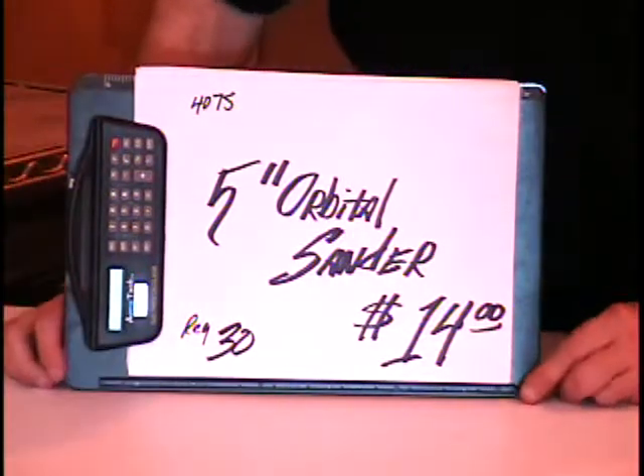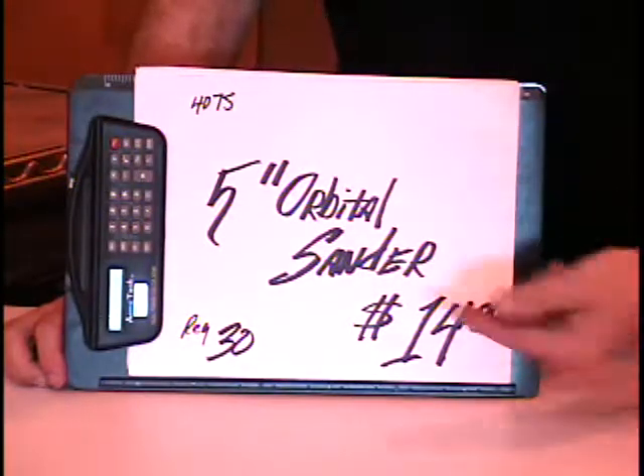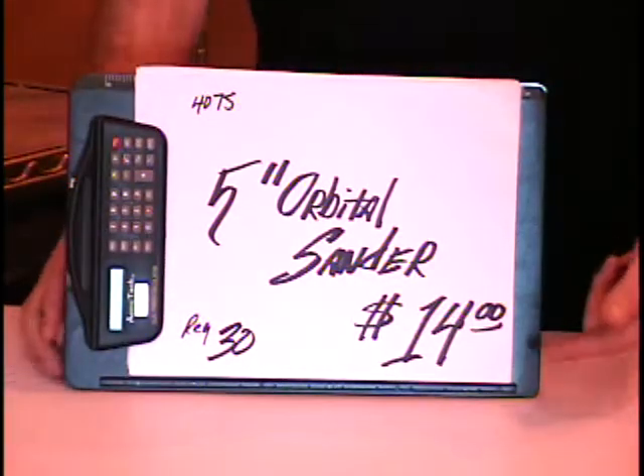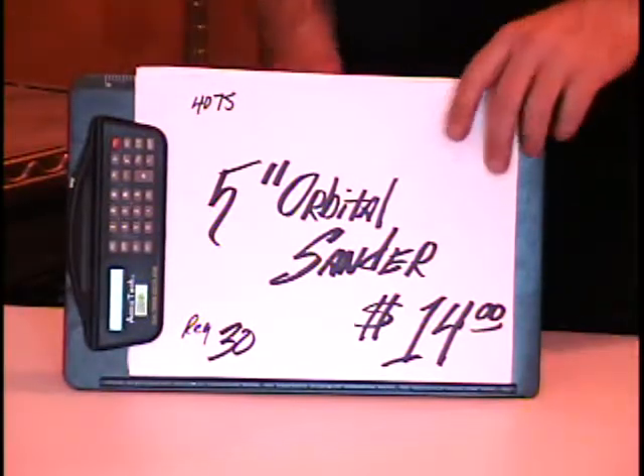Hey everybody, the next item on the video classified — haven't had one of these in a while. This is a 5-inch orbital sander. Harbor Freight sells it for $30. I'm selling it on the video classified for $14. It's item number 4075.